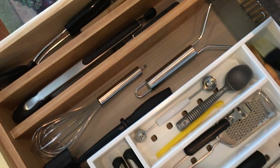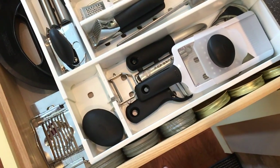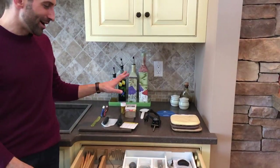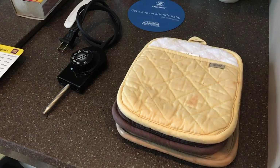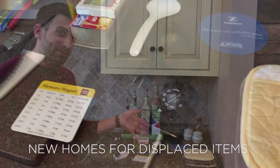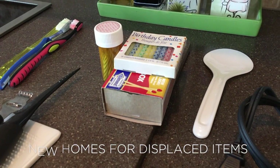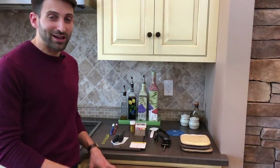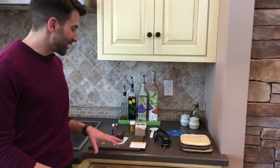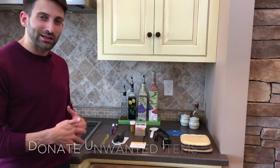Things are looking great — everything in the drawer is set. Now, I've pulled out all the duplicates and things that don't necessarily belong in this drawer. Pot holders have a different spot in the kitchen. Appliance cords are going to be stored with the actual appliance. Things like birthday candles can be moved to another location so they're not in a high-use drawer like this one. Duplicates of some prep tools we took out and are going to either donate to a family member or to Goodwill.